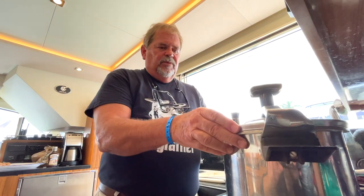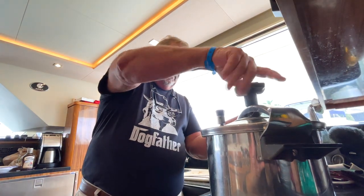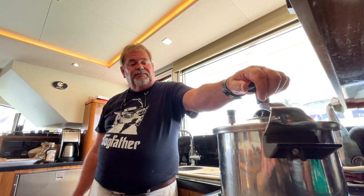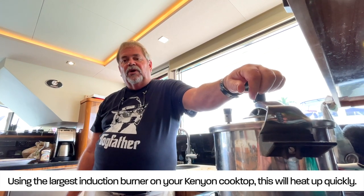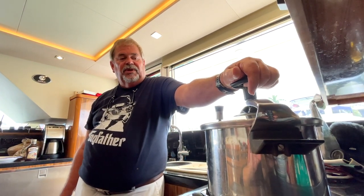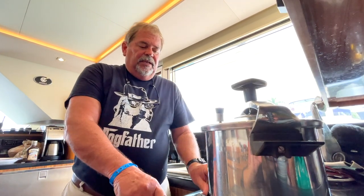This has a jiggler valve on it, pre-weighted at 10 pounds to maintain the pressure. Most people remember from science class that water boils at 212°F, but what the pressure cooker does is not only retain the nutrients, it delays the boiling to about 250 degrees. I'm going to tighten this up and put heat to it. With induction it heats up extremely fast. When it hits full pressure the valve will start to spin, which breaks down the collagen in the meat very fast, tenderizing it. The beer will also help — it's slightly acidic.